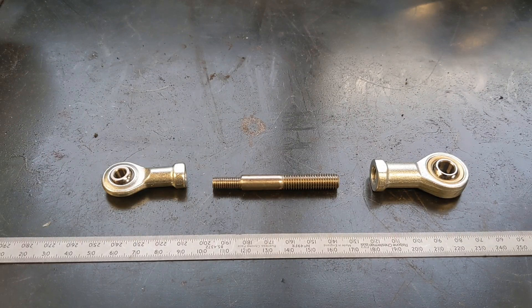Hello, welcome back to the Project Hercules Diaries. I'm just making the turnbuckle, or what would normally be a turnbuckle, to connect the gear linkage.